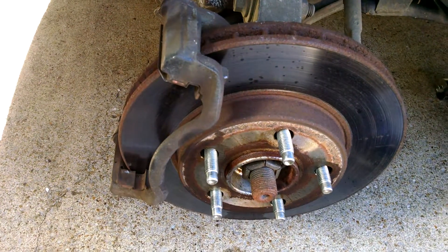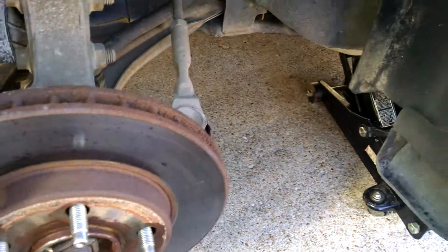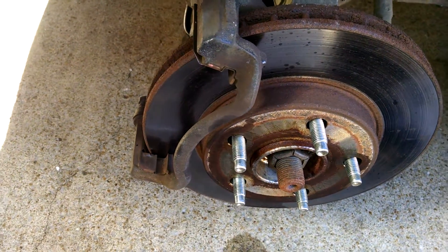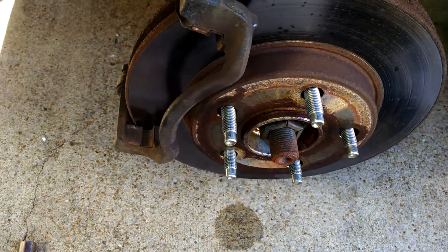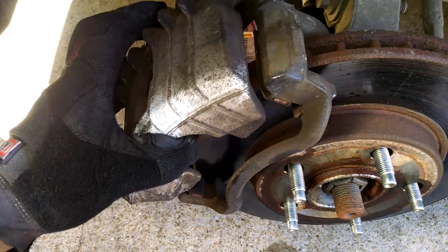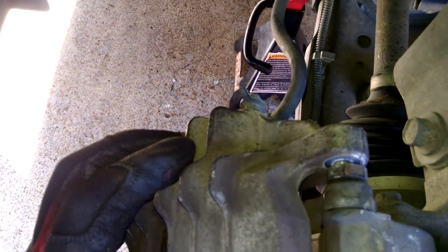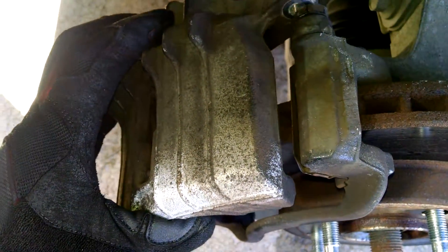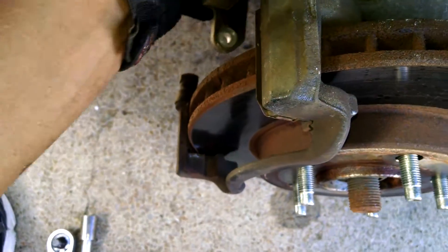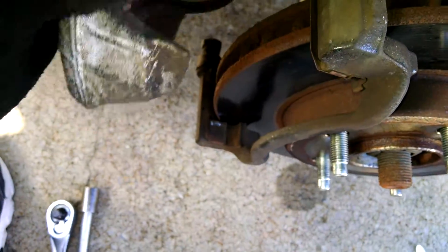First, in order to do something like this, you have to actually jack the car up and take the wheel off, of course. Being that I was already starting on this job, what I did was this caliper here — it's actually 12mm bolts that connect the caliper to the caliper mount, and I've already taken that off.